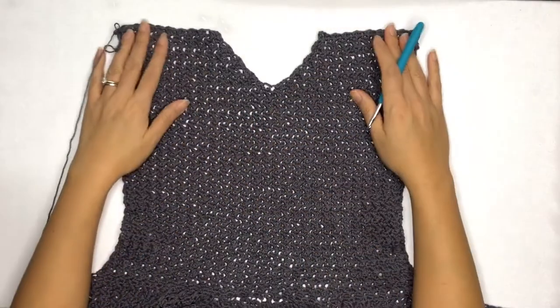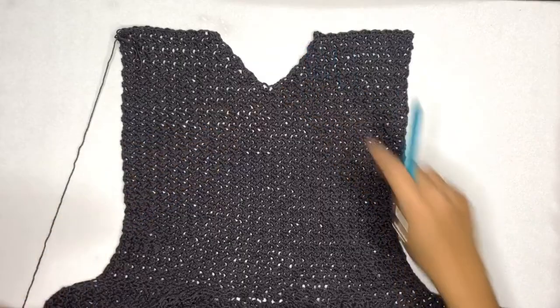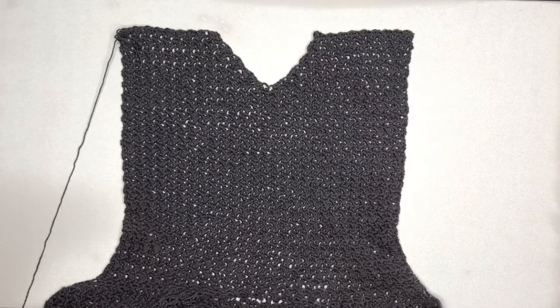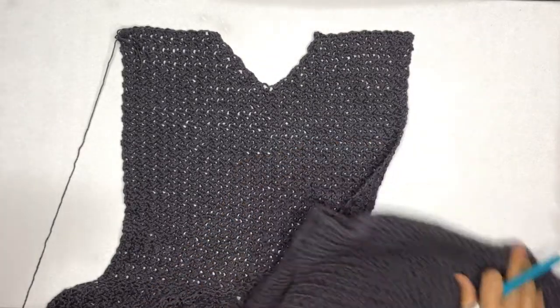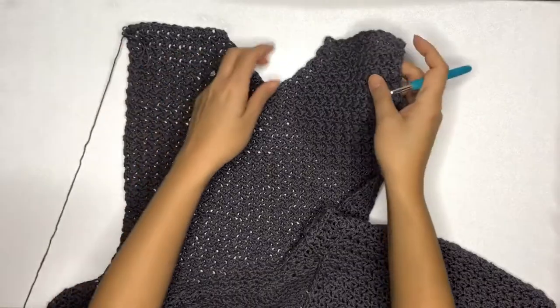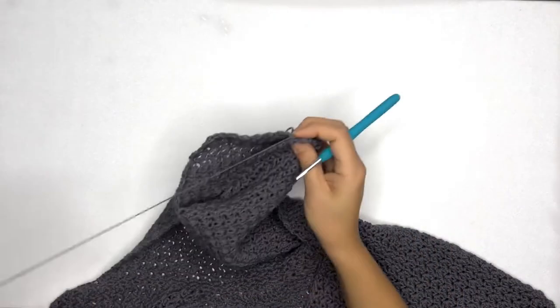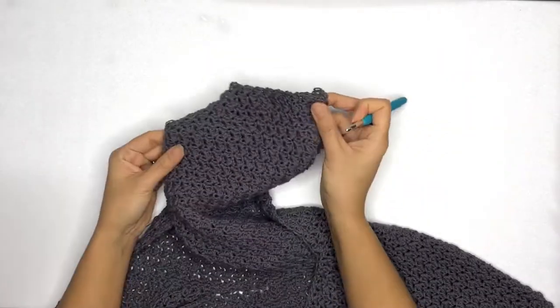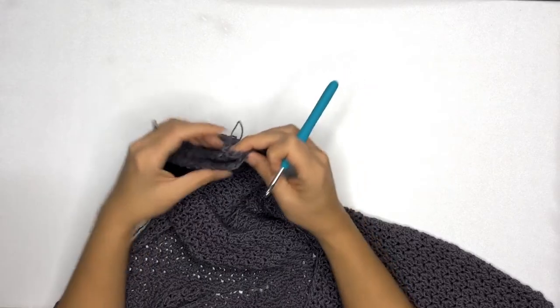I've just completed my decrease rows, and this is how it should look without binding off the last stitch. We'll fold our work in half — I'm facing the wrong side, and I want to fold my work wrong-side out — like this, and then single crochet both sides together across.